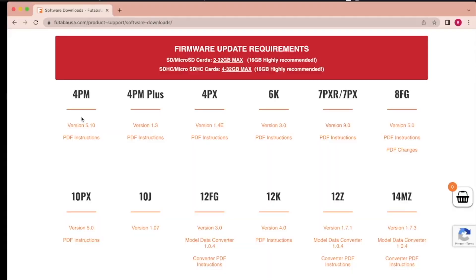At the time of this video the latest updates are: version 5.1 for the 4PM, 1.3 for the 4PM Plus, version 9 for the 7PX and 7PXR, and version 5 for the 10PX. All the mentioned firmware versions should be compatible with the AccuVance SBUS system and links to all the update files will be down in the description below.